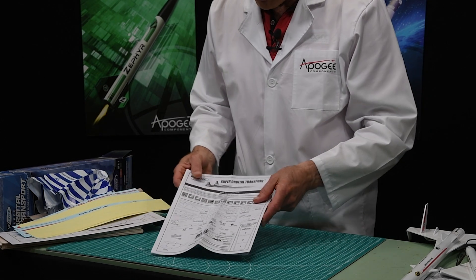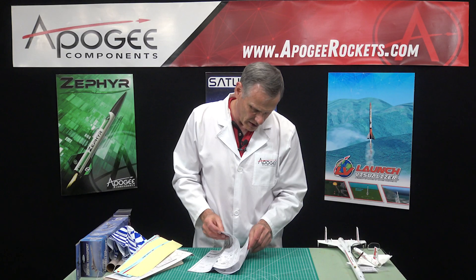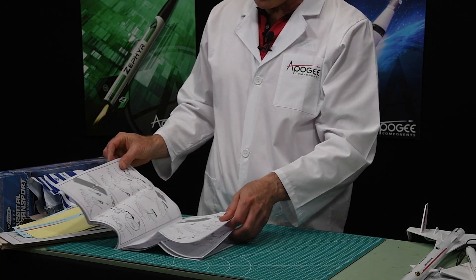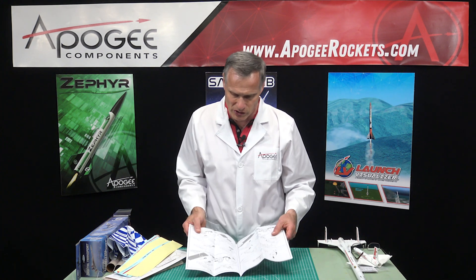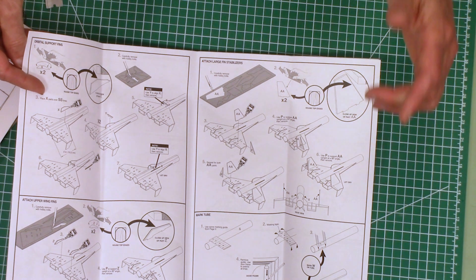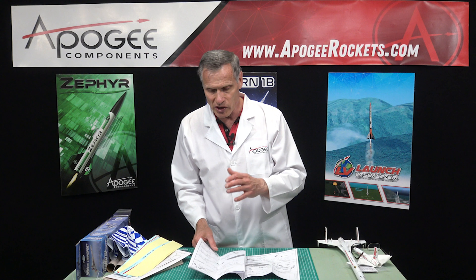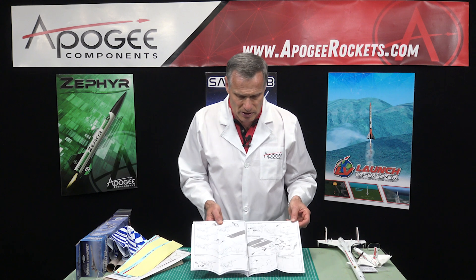Finally, we have the instruction sheet — this is 12 pages of instructions, three sheets with four pages on each sheet. These are very nicely illustrated. Estes does a real good job on their instructions. There's not a lot of text, so if you need a step-by-step play-by-play that's not what you get, but you get a lot of drawings. If you can follow the drawings it should be really simple to put this together.